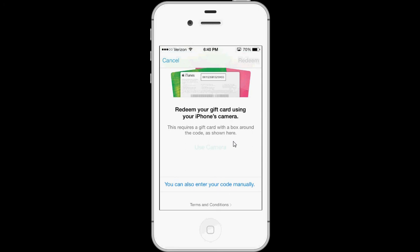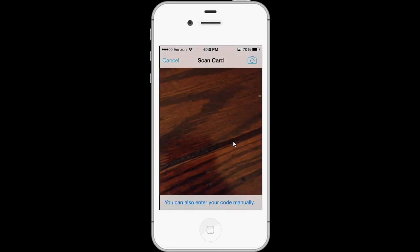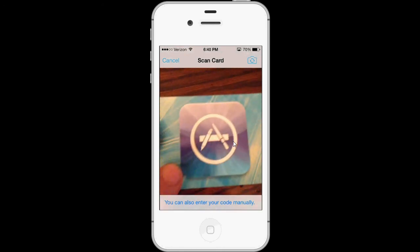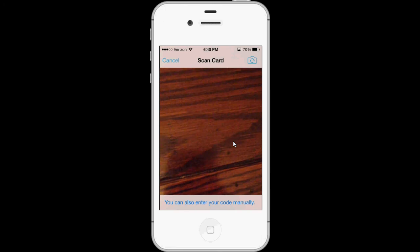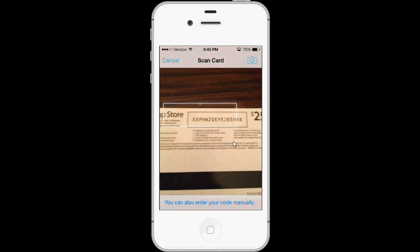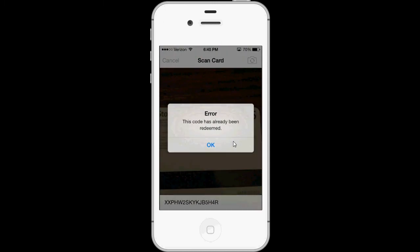Then you just press 'Use Camera' and bring up your gift card. Flip it to the back side, then point it towards the code and it will find the code. This one has already been redeemed, but that's how you do it — you just point it at the code and it recognizes it for you.